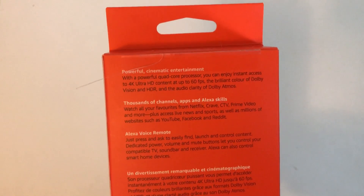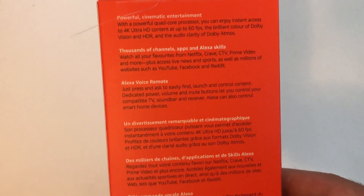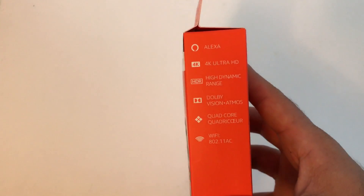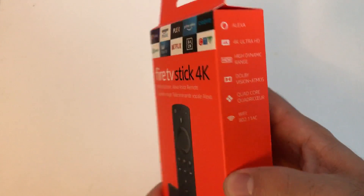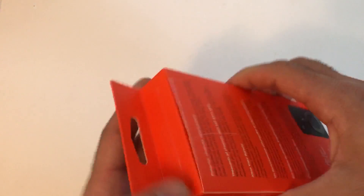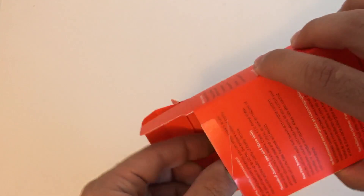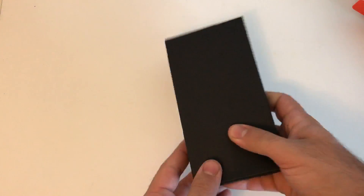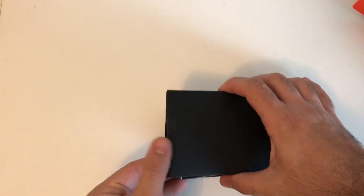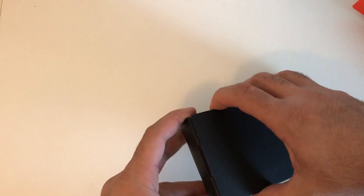The Fire TV Stick 4K is upgraded much, much better from the original Fire TV Stick released in 2016. It has 1.5 gigs of RAM instead of 1 gig, and a quad-core Cortex 1.7 GHz processor instead of a 1.3 GHz processor. It also has Bluetooth 5.0, supporting 4K, Dolby Vision HDR, and Dolby Atmos 7.1. It basically has a lot of features.